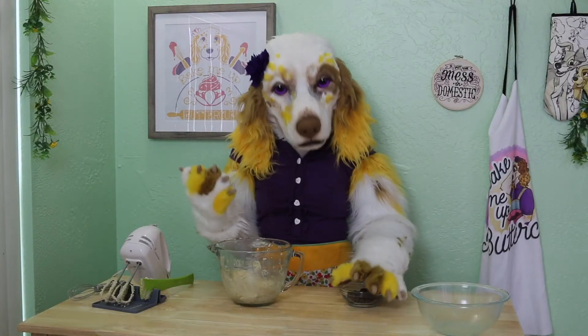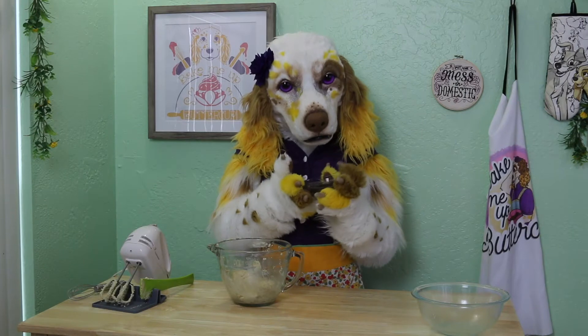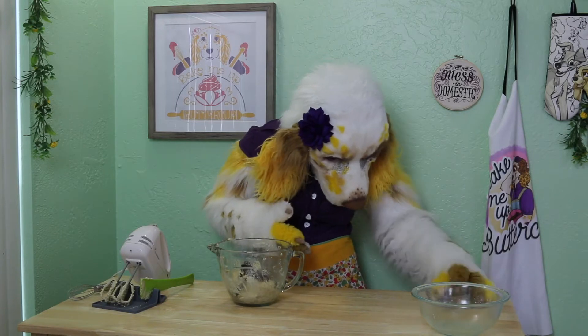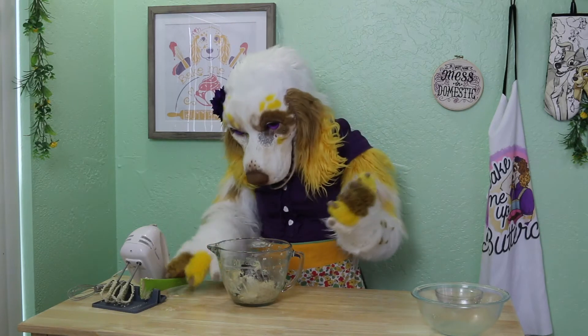Our last, but definitely not least, step is to add in one-half cup of chocolate chips. And stir well!